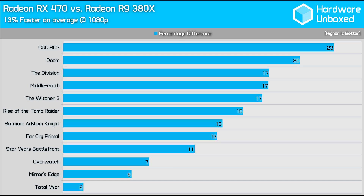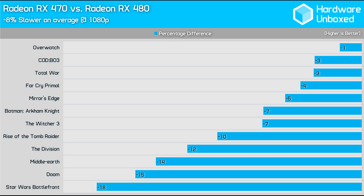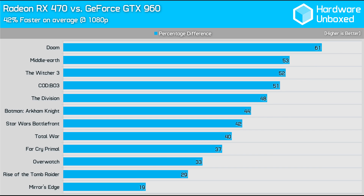In Black Ops 3, the 470 was able to pull away by 23%. Compared directly to the RX 480 reference card, the 470 was on average only 8% slower, as I thought it might be. Due to our testing conditions, there are a couple of games where a system bottleneck was present — this is why Overwatch for instance was within 1%. This 8% average is why I knew this card wouldn't be coming in at a price as low as $150 USD. The new RX 470 put a fair beating on the GTX 960 — at its closest it was still 19% ahead, and on average it was a whopping 42% faster, meaning the 470 would be a significant upgrade for GTX 960 users.